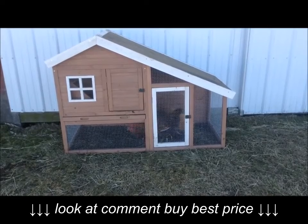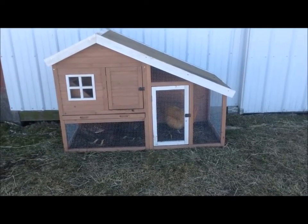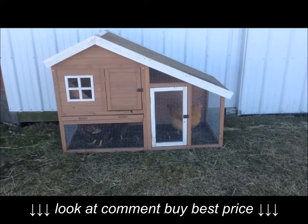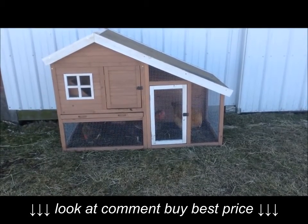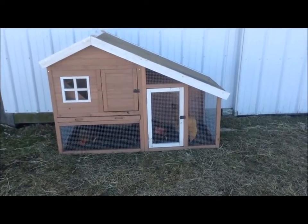Some things I think would make this coop better is to have a hinged roof — it would make getting food and water containers easier to access. I would also consider having an external run attached for additional yard area for your chickens.